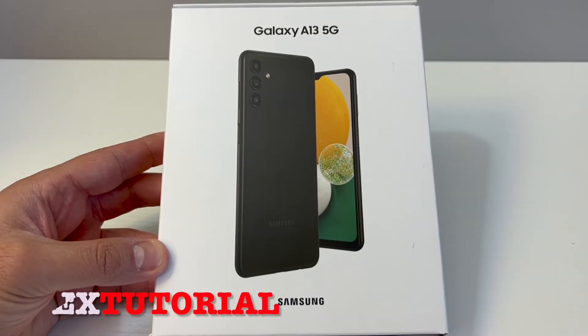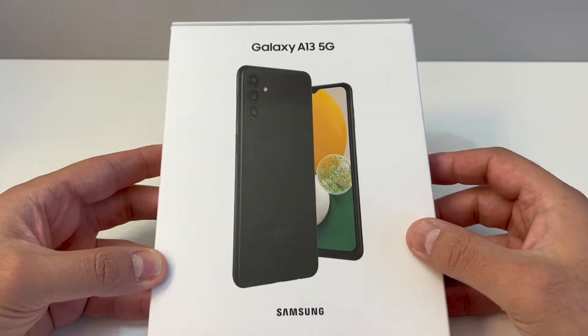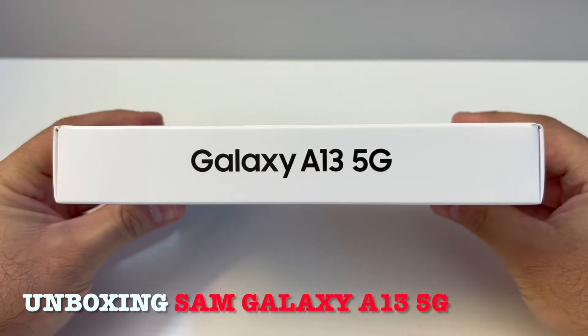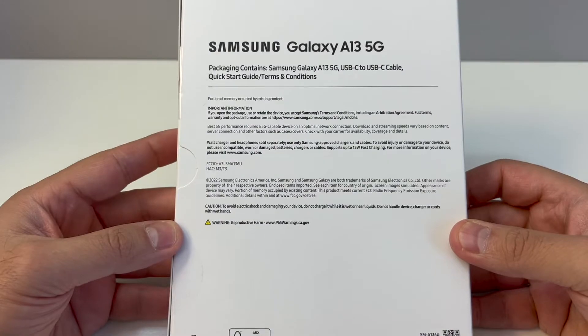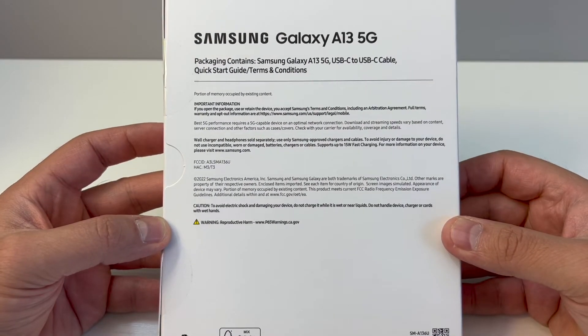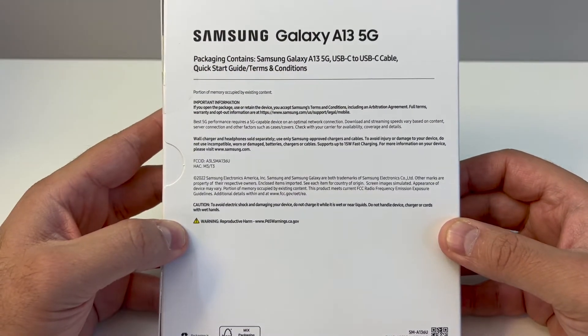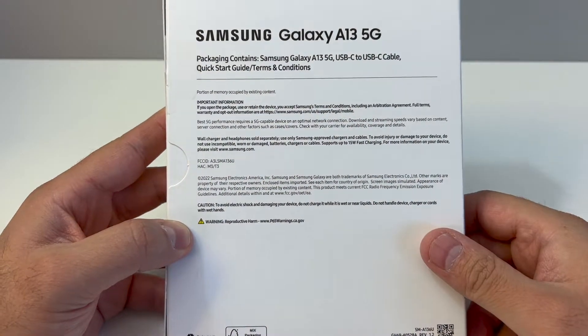Hello guys, welcome back to my channel. My name is Khalil and in today's video I'm going to be doing an unboxing on the Samsung Galaxy A13 5G — this particular one is with Boost Mobile. Let's open up the box and see what's included.